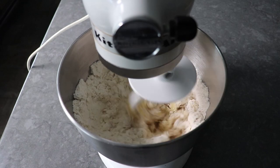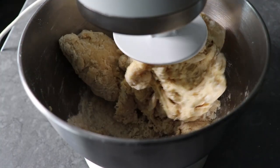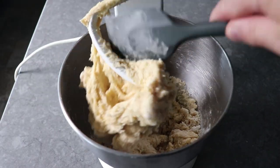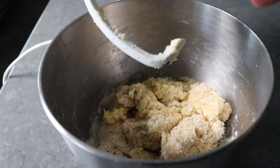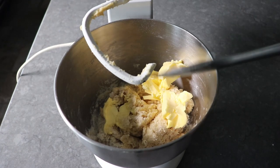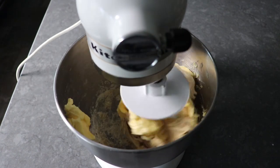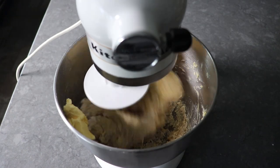Then we'll start kneading this with our dough hook for about a minute or two, or until the dough just starts to come together and almost all the flour has disappeared. And once it gets to that point, we will stop and scrape down our hook. And we will add the last and maybe most important ingredient, and that would be some soft, room temperature butter. Some recipes do call for melted butter, but I prefer it in this form since that's the classic method.